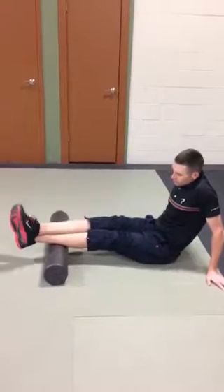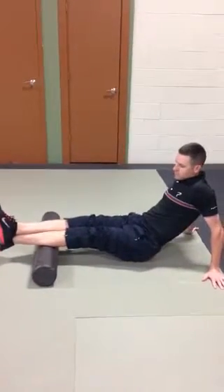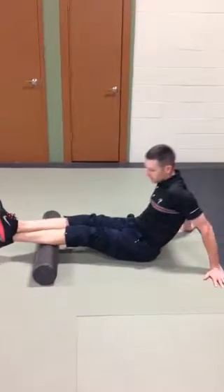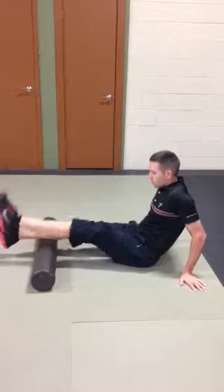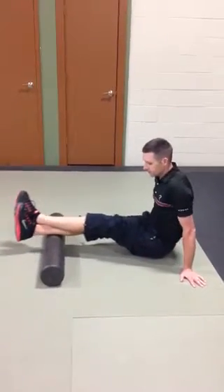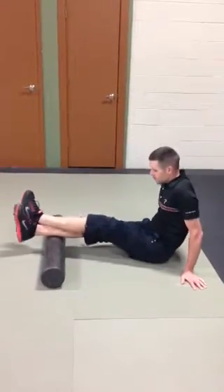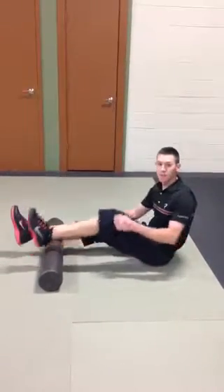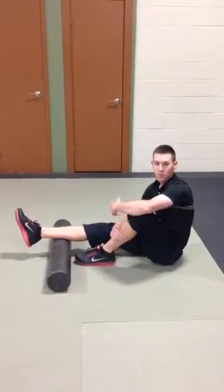If you need to add a little more compression, you can cross one leg over the other and move into that same sawing pattern to roll out the calf and soleus. You'd want to repeat both legs, and if you went back and forth eight, nine, ten times per leg, you'd do a pretty good job of releasing the tightness in that calf and restoring the ankle mobility that's required in sport.